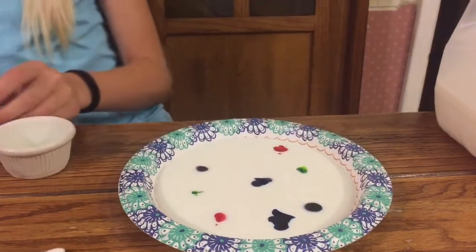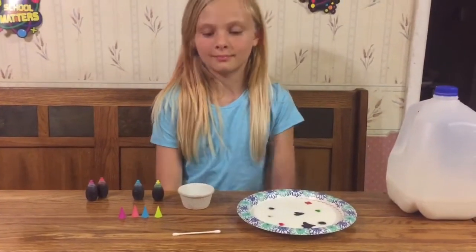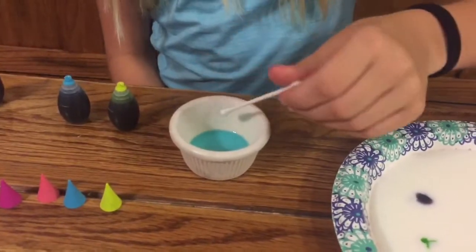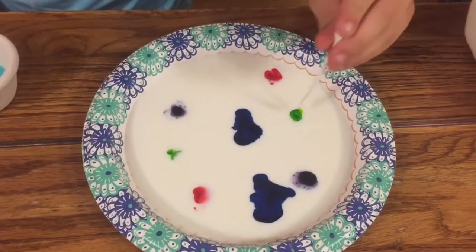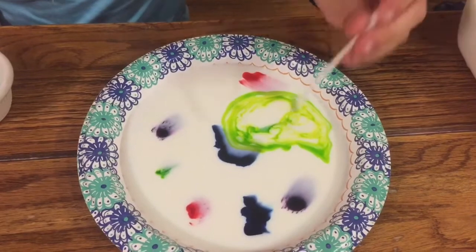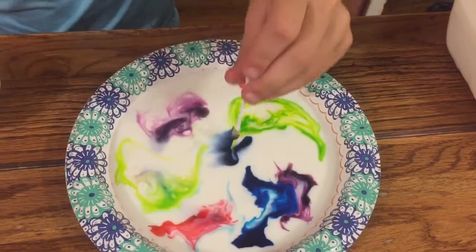So now what? So now you are going to take your toothpick and dip it into the dish soap. And now take it out, and you are going to place it on one of the dye. Whoa. And you just keep repeating. That's so cool.